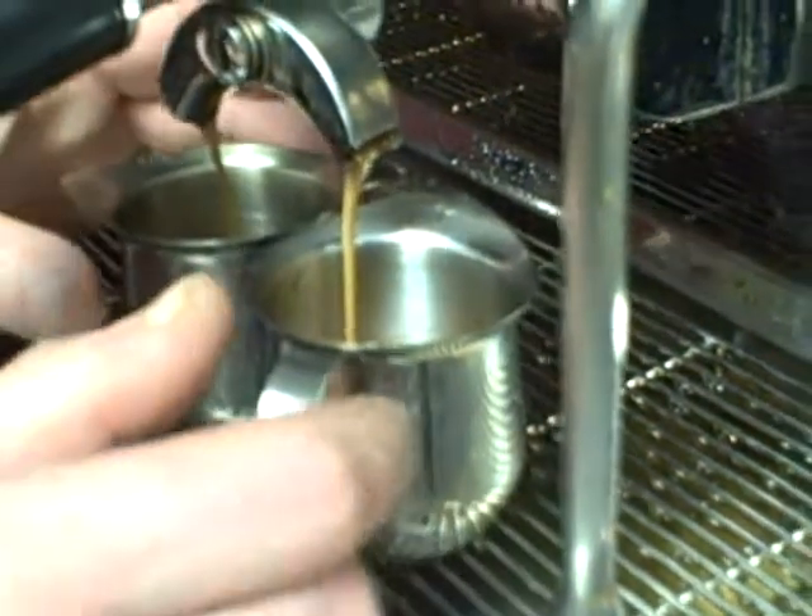Start your timer. Then, I take my shots of espresso and pour them directly over the cocoa. If this were vanilla, it would be the same thing.